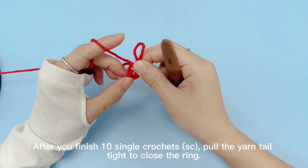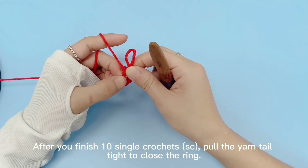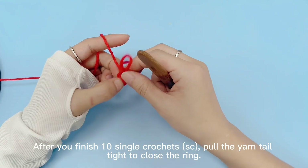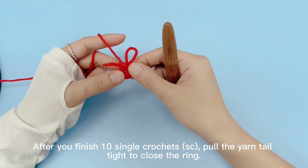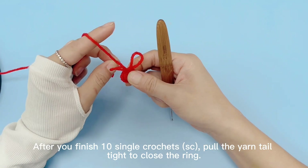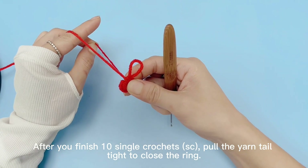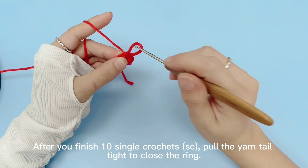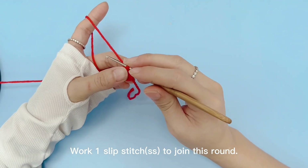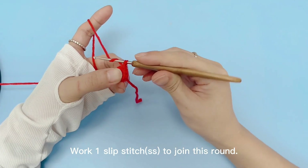After you finish 10 single crochets, pull the yarn tail tight to close the ring. Work 1 slip stitch to join this round.